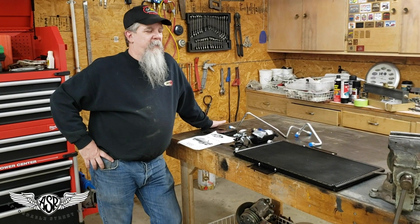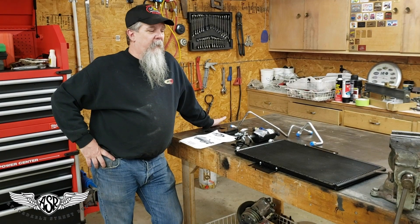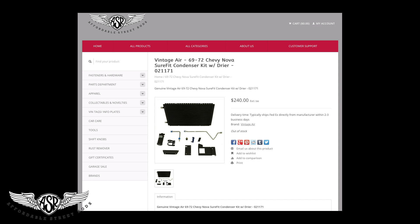Rex here at Affordable Street Rods. As you can see, we're back at work again on the 72 ASR Nova project. In front of you today on the table, you can see that we have a condenser. This is the condenser that we'll be installing on the Nova.